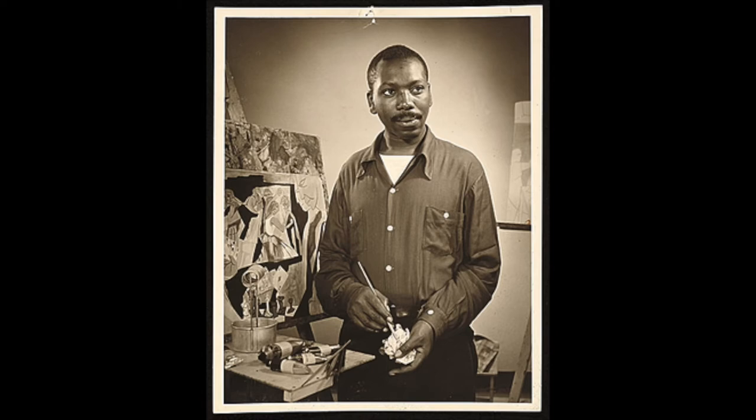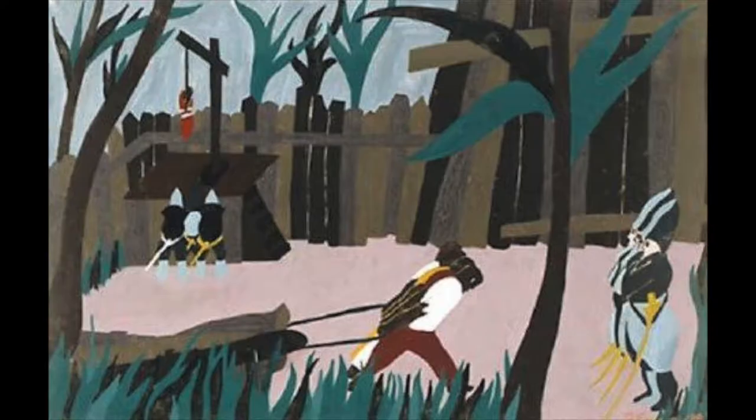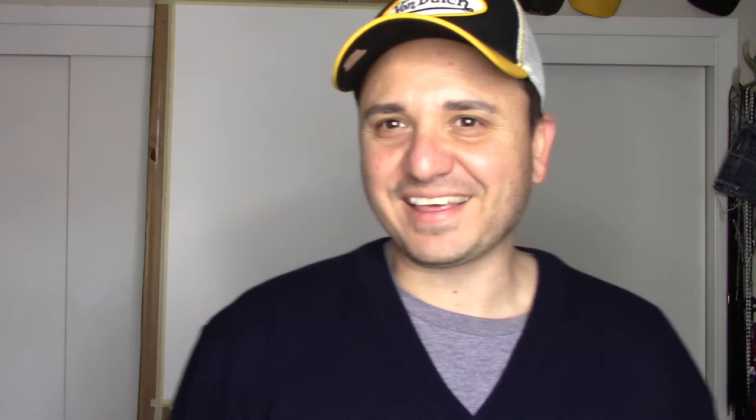A short bio about Jacob Lawrence: he was born in Atlantic City on September 7th, 1917, and he died on June 9th, 2000. From 1937 to 1938 he created 41 tempera paintings based on the life of the 18th century Haitian revolutionary general Toussaint Louverture. Then from 1986 to 1997 he created silk screens based on those 41 paintings.